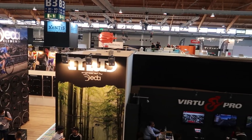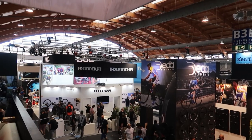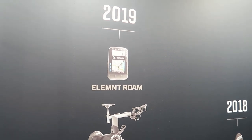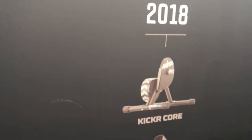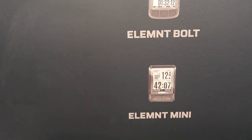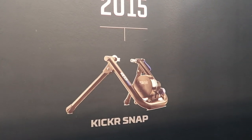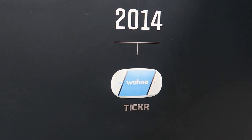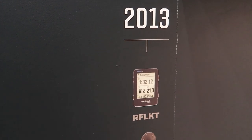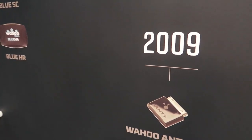I'll be making a couple more videos while we're here. Let's take a look at the product timeline on the way back down. These are the new Roam and the Kicker Bike. Kicker Core. Kicker Headwind. 2018. 2017 — Bolt, Element Mini, Kicker Climb. 2016 — the original Element. 2015. 2014 — Kicker Snap. The Ticker. 2013. The original Kicker. 2012. And 2009 — way back then they had the ANT+ key.